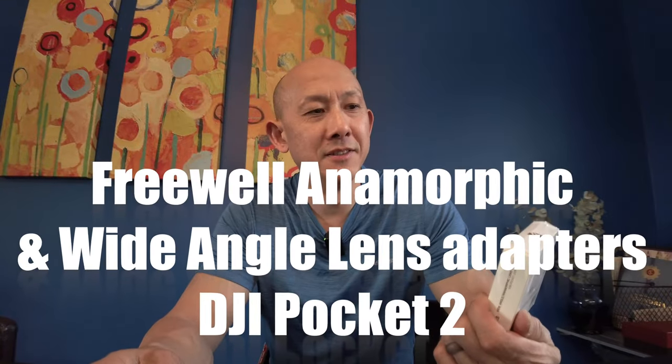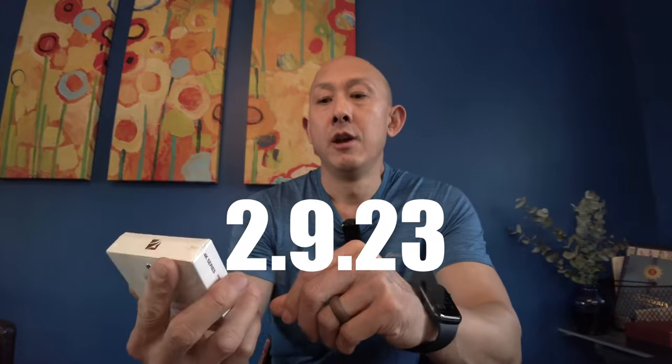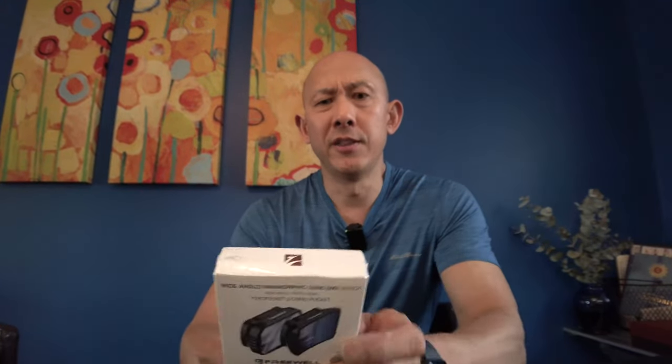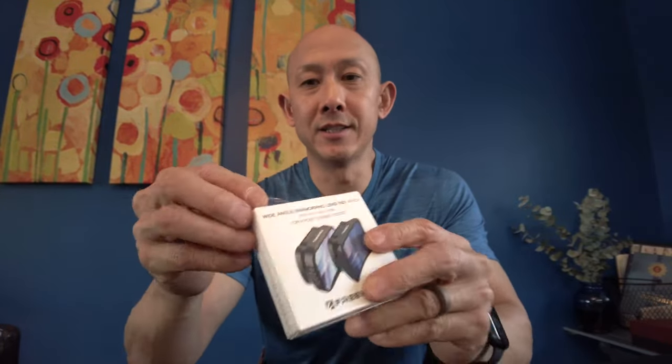Okay, here's an unboxing. I just got the Freewell Wide Angle Anamorphic Adapter, which seems to be hard to find and out of stock. Definitely when you try to buy each part separately — meaning if you try to buy the Wide Angle separately from the Anamorphic — that's virtually impossible to find, probably because the Pocket 3 is coming out and Freewell no longer makes this. So, in keeping with my hoarding, I went ahead and got this kit.